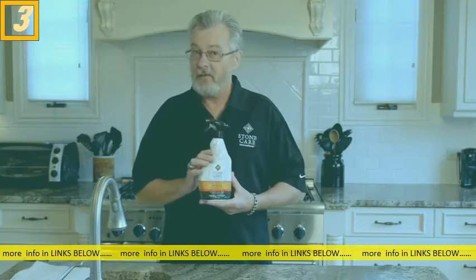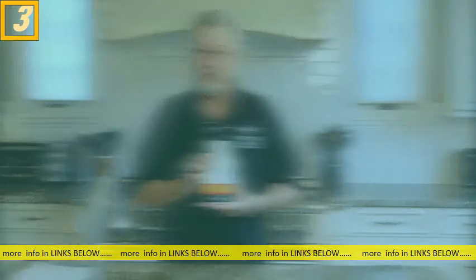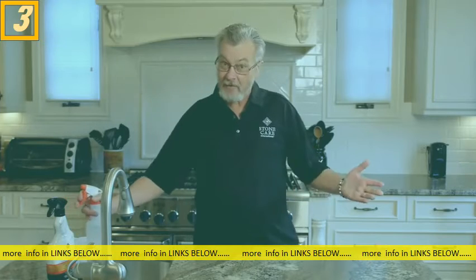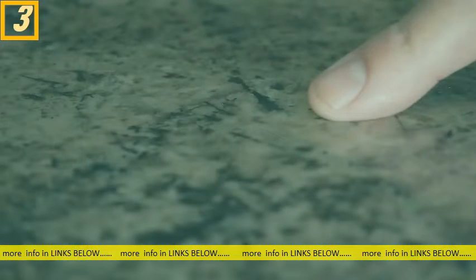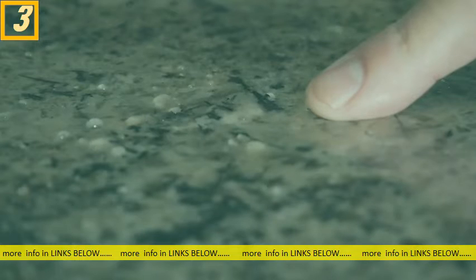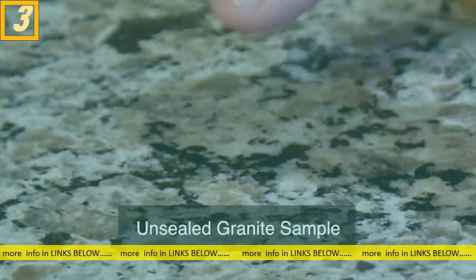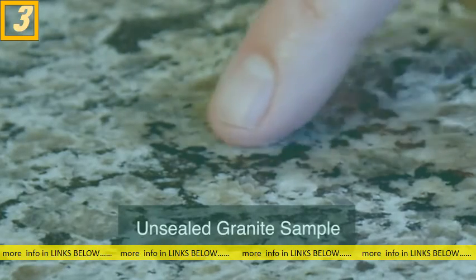Now how do you know your countertop needs to be sealed? Let me show you how. In order to tell if your granite countertop is properly sealed or not, simply take some water, spray it on the countertop, and you can see here this one is sealed because the water is beading. If it wasn't sealed, what would happen is you would get a darkening where the water is actually soaking into the granite. That would need to be sealed.